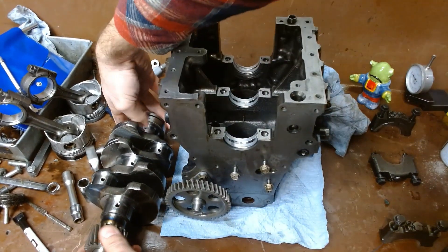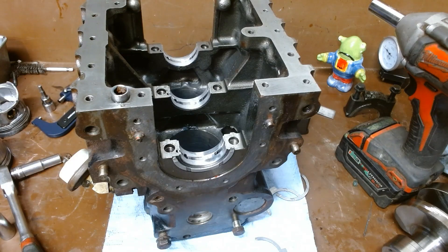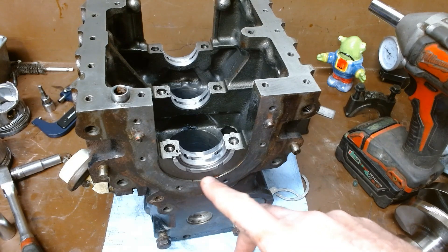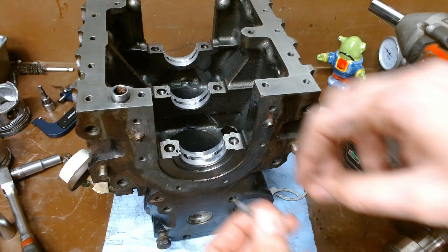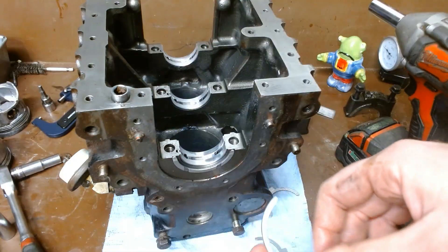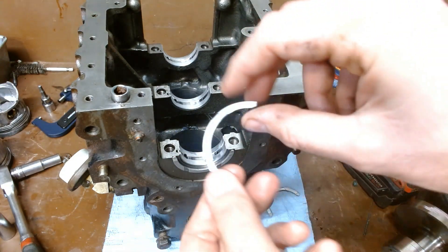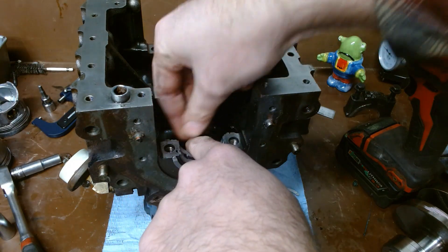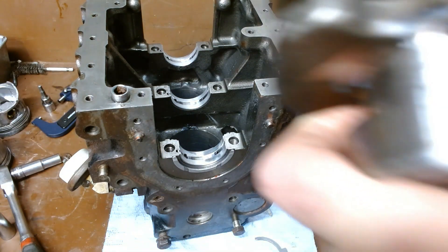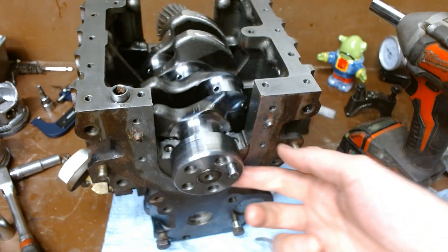Once they're in there, we can take our crankshaft, make sure it's nice and clean, and we're going to drop it in straight from above. Actually, before we put the crankshaft in, we're going to make sure we have our upper thrust bearings installed first. We actually have these thrust bearings here that fit in a groove on this main cap. Because as you can see, once we drop that crank in, it's very difficult to get to them.